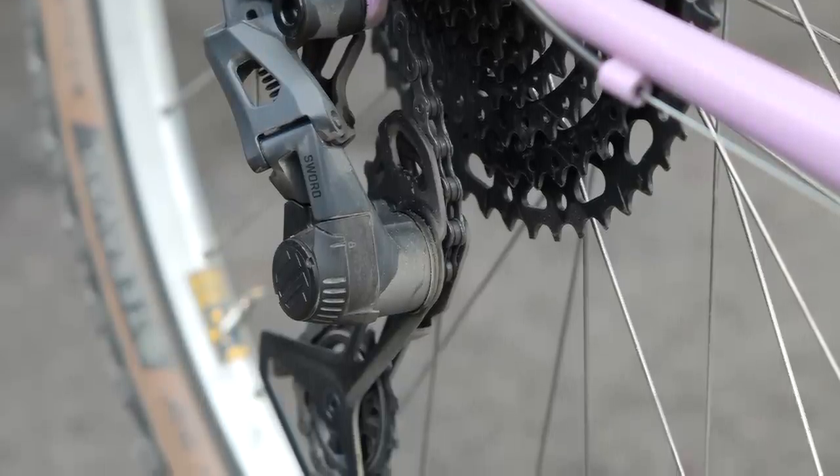Another huge positive about MicroShift Sword is the front derailleur, even though I don't have one to play with, insofar as it exists. Good front derailleurs are in short supply, so I'm stoked to see them still support 2x. Even if you don't use it with the whole Sword system, it's good to have front derailleurs in production for your own DIY needs.